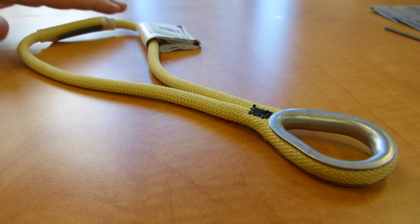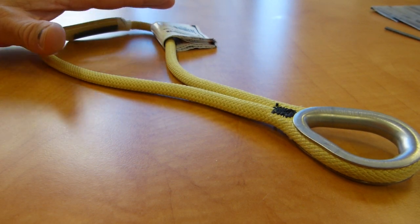Welcome to my manufacturing review. On the table in front of you is a Prusik made by Sterling Rope.